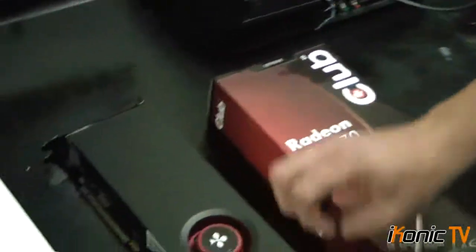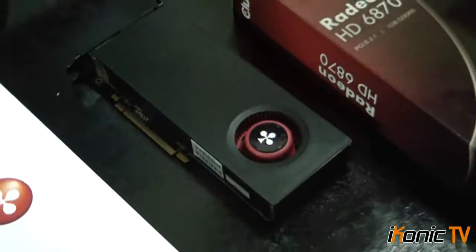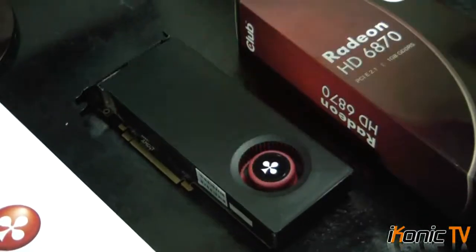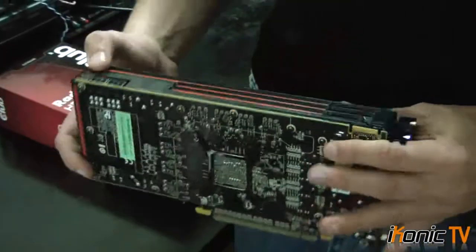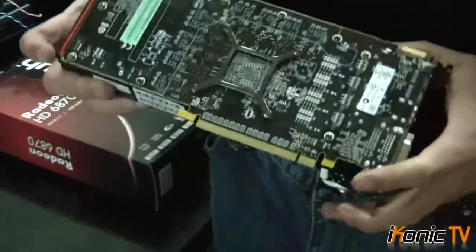They just slot the cards in. As you can see here with their reference design, it's AMD's reference design and it just has the standard Club 3D sticker — they put no effort into their own design. But the card has really cool red lines which I dig a lot. It looks really cool, but the whole Club 3D look is not as good.